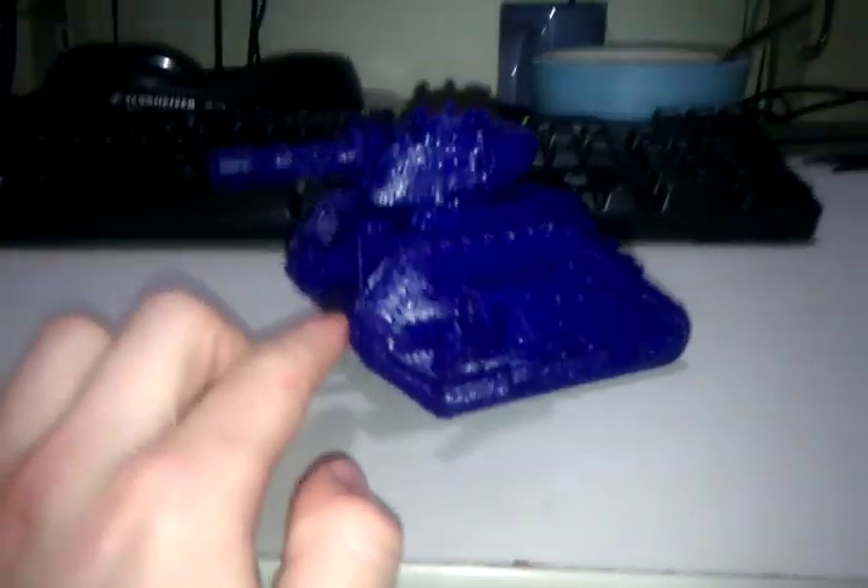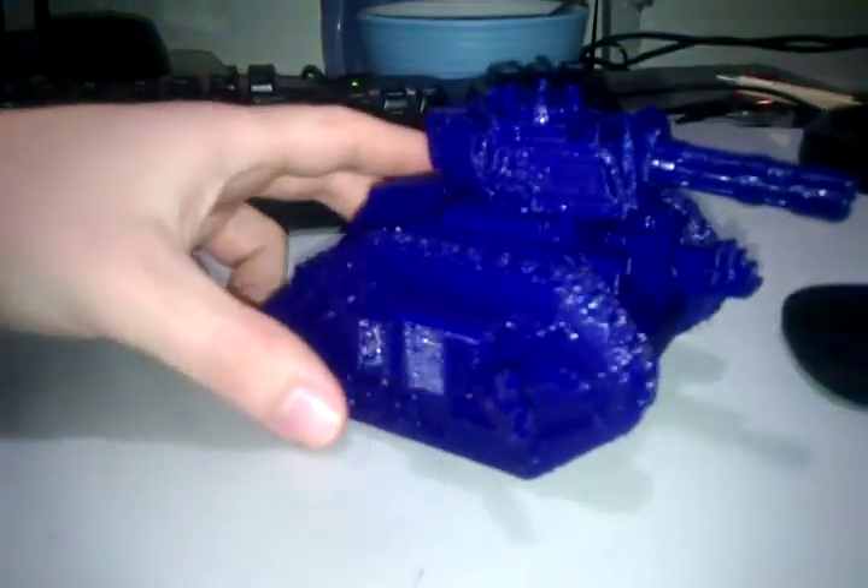It's printed in a couple of parts — there's the main body piece and the treads, and there are little heavy bolters that go on the side, the front, and the other side, and there's a big gun on top.